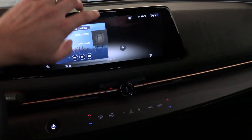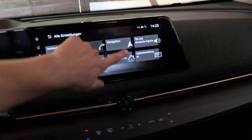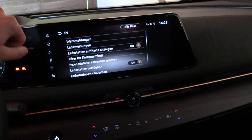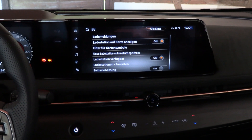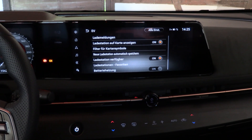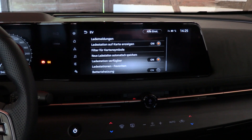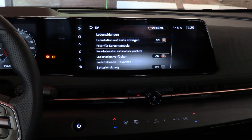If you go to the settings and then EV, you will find Batteryheizung — battery heater. The labeling is a little bit unfortunate; it would be much better if it said battery preheat, battery Vorheizung, because that's what it is.